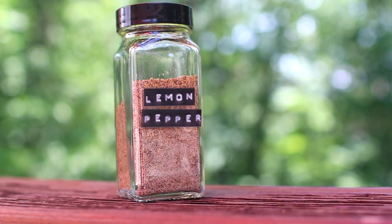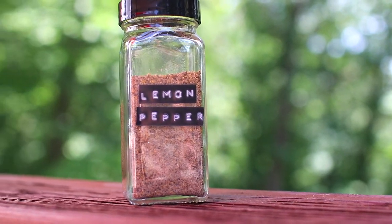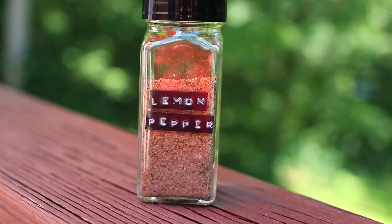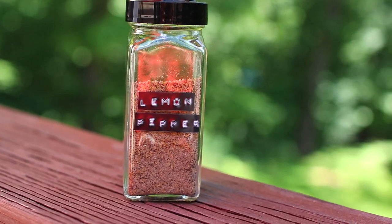The second one I have for you is going to help you step up your cooking game — we're going to make some homemade lemon pepper seasoning. Whether you're grilling or cooking inside, this seasoning will help you create delicious chicken, veggie, and even beef meals without any added preservatives. The nice thing is you can add as much lemon and salt as you'd like.